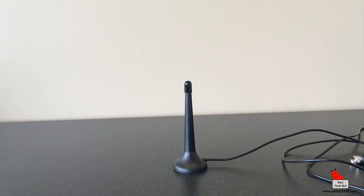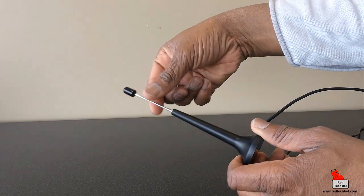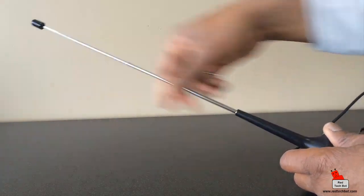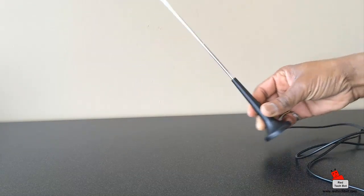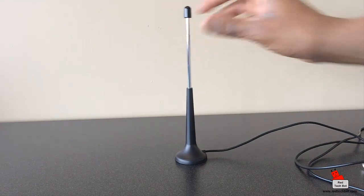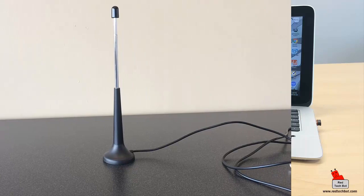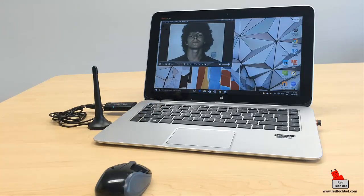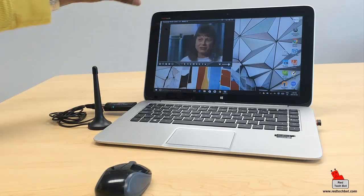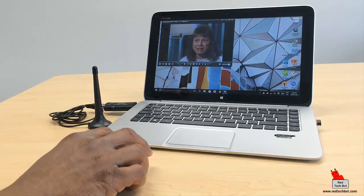The antenna has a range of up to 10 miles. To get even better reception, it's an extendable antenna — you can extend it, roughly a foot of extension. When you stand it up it looks like this. I'll also have a link where you can get one of these ultrabooks with the detachable tablet. Okay guys, have a great day — bye bye!